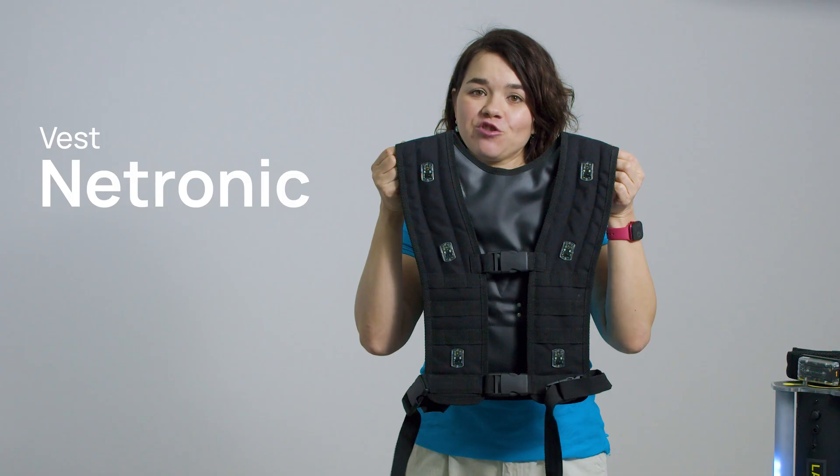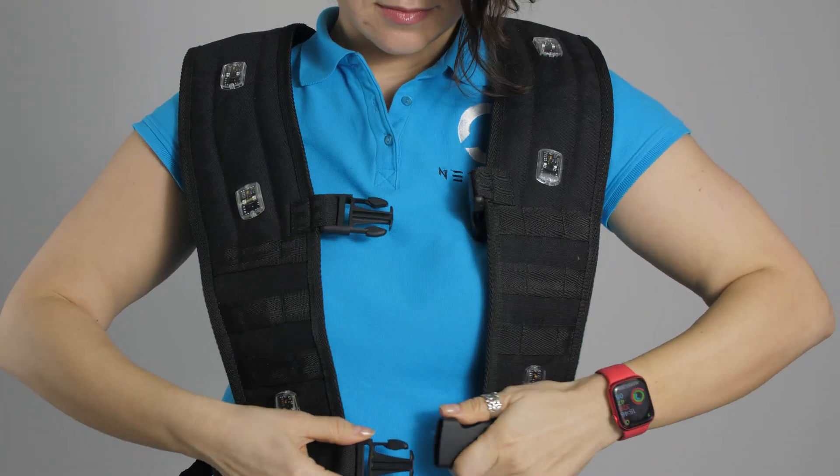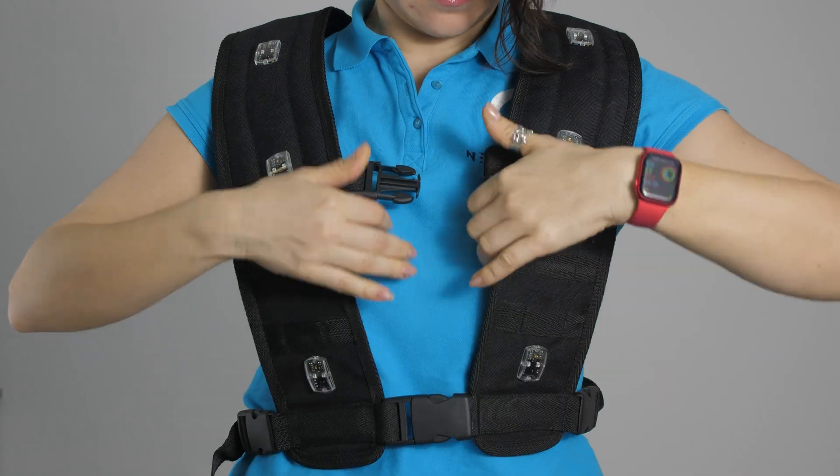For expanded hit detection, you can use the Vest Neutronic. It increases realism by registering hits on the torso, making the game even more dynamic.